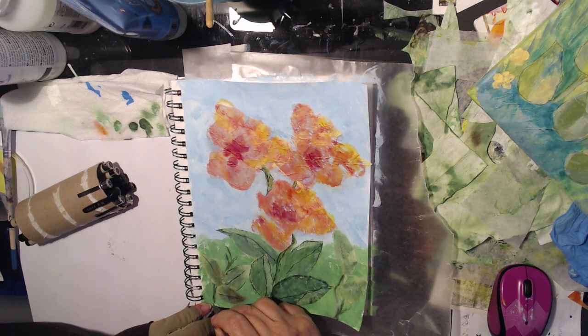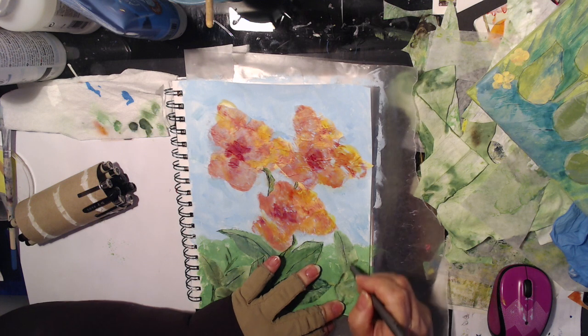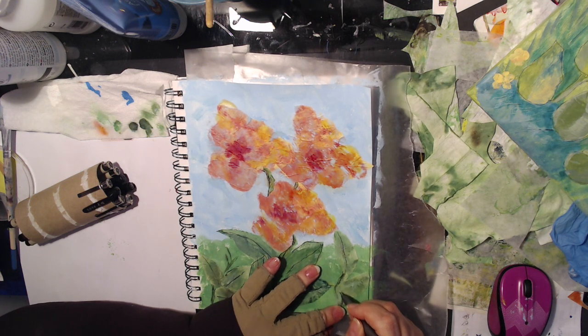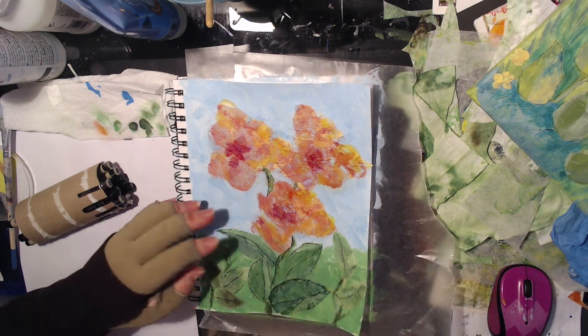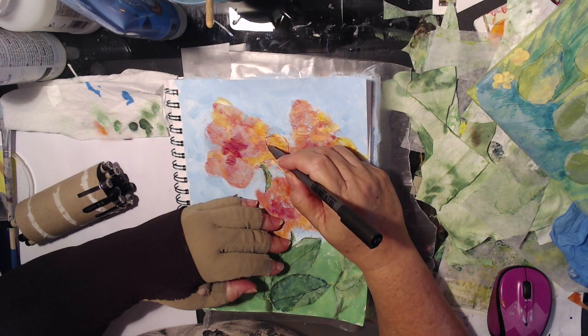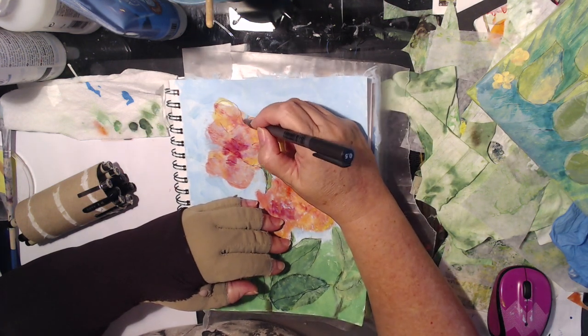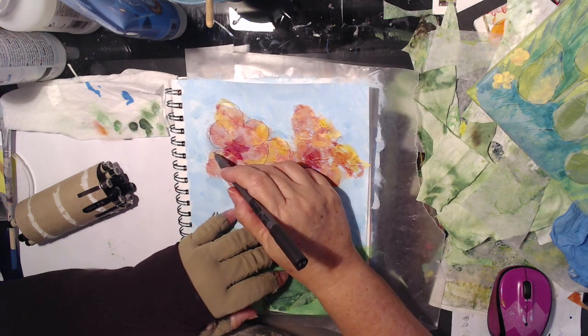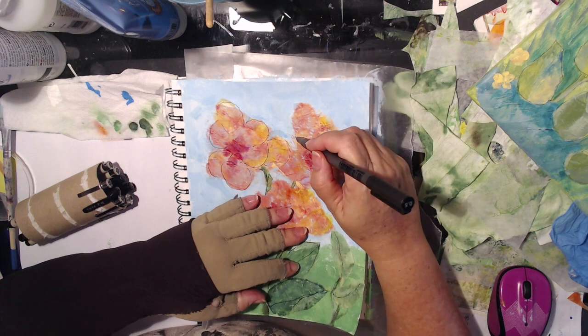Then I finish up the flower petals and I had a great time. It came out really well — I like both of these. If you want to see me do more of this kind of stuff, I'm going to have a video out with the hop that's coming out at the end of the month.